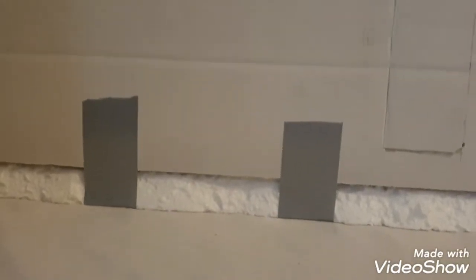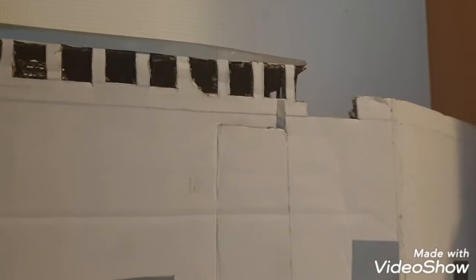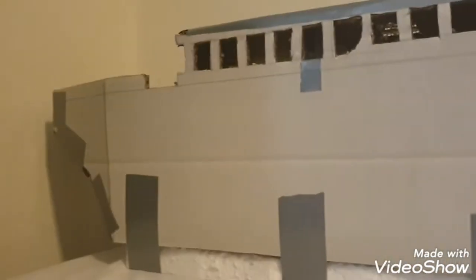Hey guys, PrimeGuy98 here, bringing you another video review. Today we're going to take a look at something different — a model I've made for a cardboard Titanic. That is right, this is a humongous model of a cardboard Titanic I want to build.